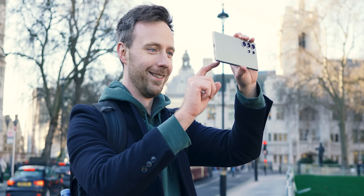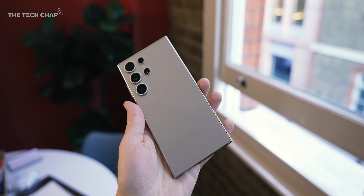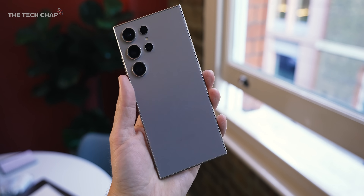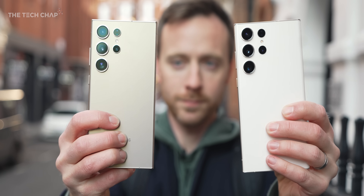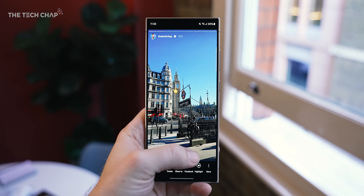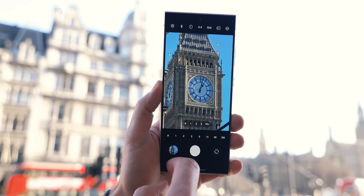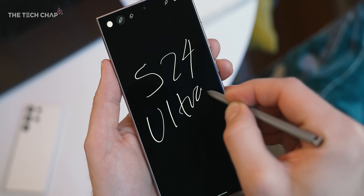Hey guys, I'm TomTheTechChap and I've got my titanium grey Galaxy S24 Ultra with me here, and also my S23 Ultra to add a little bit of context for this first review. By now you've probably watched a bunch of hands-on videos, you know the specs and the deal, but what's it actually been like to use? Is it much of an upgrade? Is the camera better? Are the AI features actually useful or are they just gimmicks? And ultimately, should you buy one?